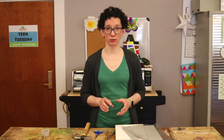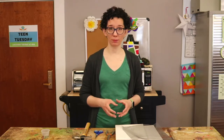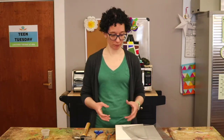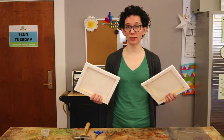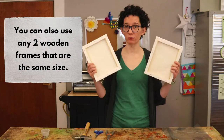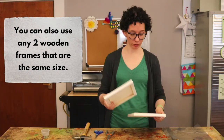The first thing we're going to do is to make the mold and deckle. This is the tool that's going to allow us to make square sheets of paper out of the paper pulp. To do this we're going to start with two pieces of canvas. This is framed canvas — it's got the wooden frame on the inside and the canvas is stapled to it.